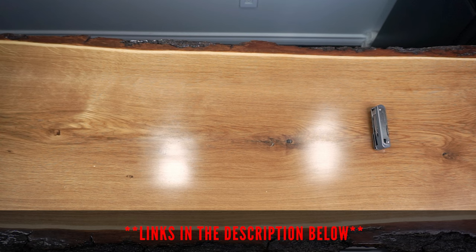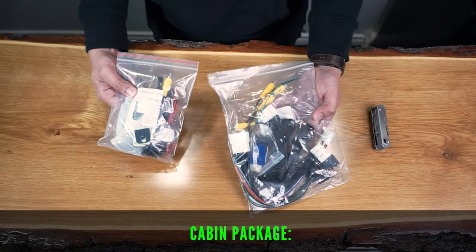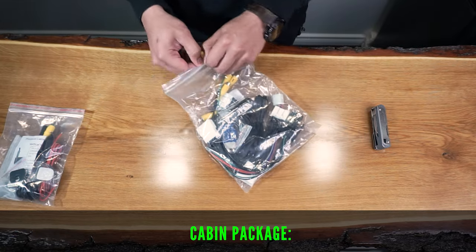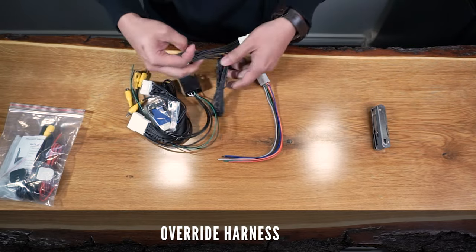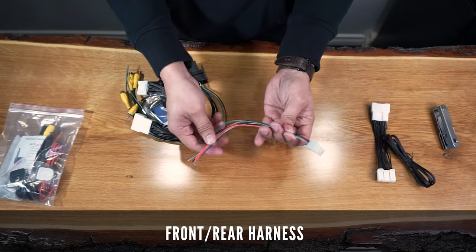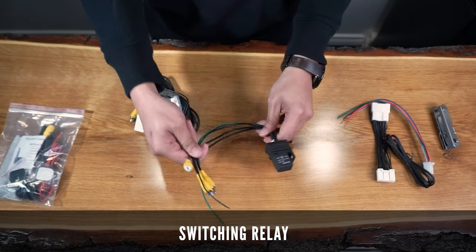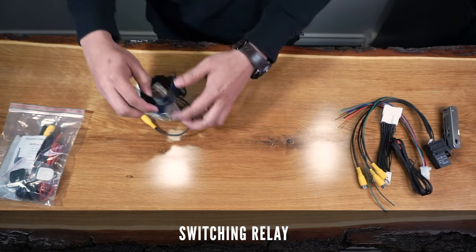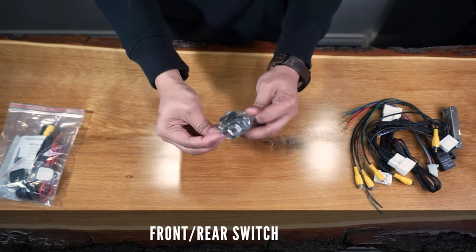Let's quickly go over what's included in this kit. Here are the two packages that came with the Anytime Camera Kit. One package is for the camera and one is for the cabin. The cabin package came with the override harness, the front and rear harness that will connect to the switch, switching relay with the three RCA cables, video harness with the RCA cable, and the front and rear switch.